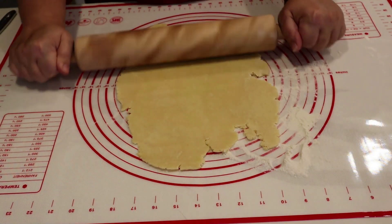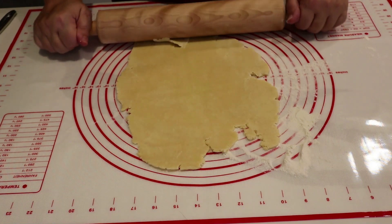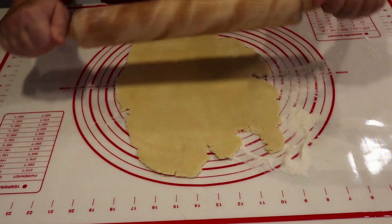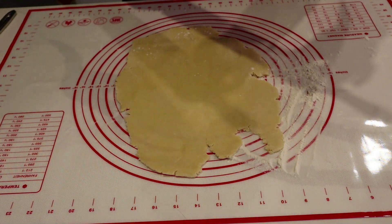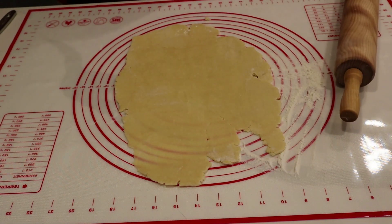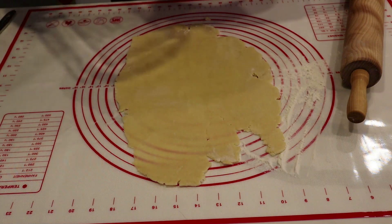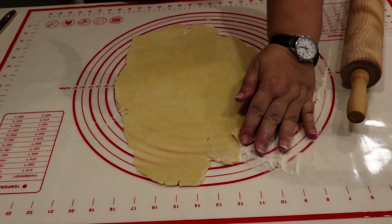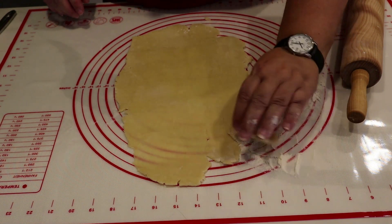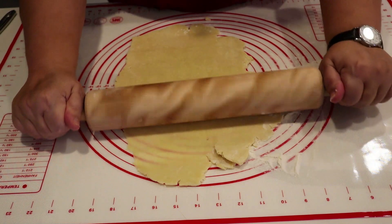I do have a video in my playlist that says 'two kinds of quiche,' and in that video I make the pie crust, so take a look at that if you need it. I also make a tuna quiche in that video. Remember, when you're making quiche you can put anything you want in it — any kind of meat or vegetable, it's totally up to you.